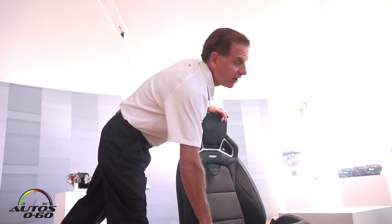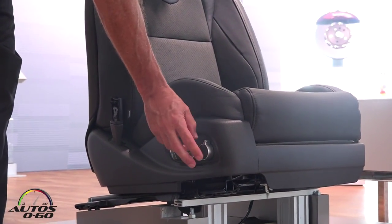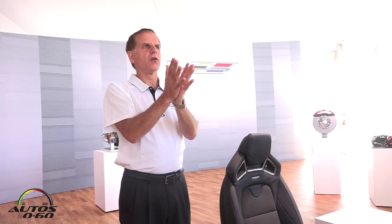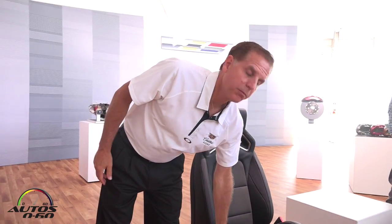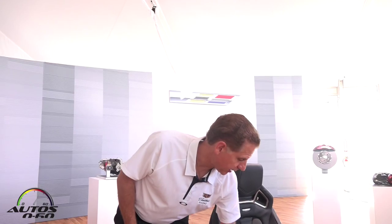It's an 18-way seat. There's a rotary paddle here, and when you rotate this rotary paddle that's outside the four-way wobble plate, you rotate it forward once and it will bring up on the integrated center stack a display showing you that you're now adjusting lumbar — you can take the lumbar in or out, up or down. Rock it forward again and it will show you that you're adjusting the lateral bolsters on the seat back; you adjust them in or out, and the graphic shows which way to move the wobble plate to get that direction.